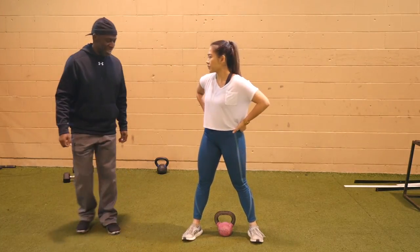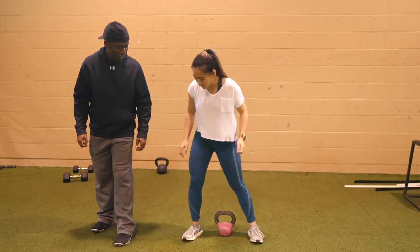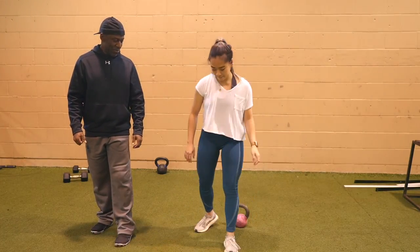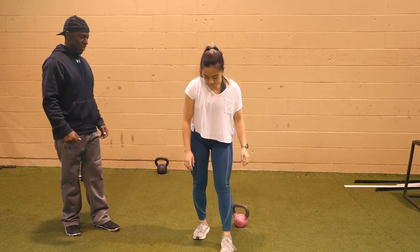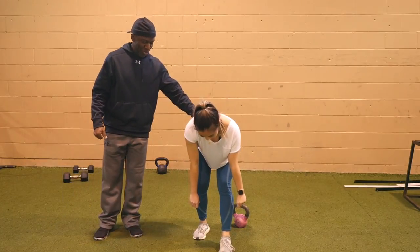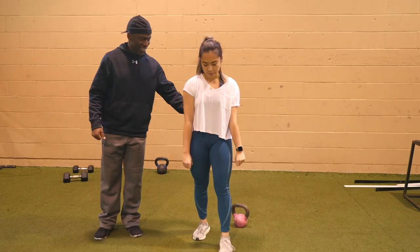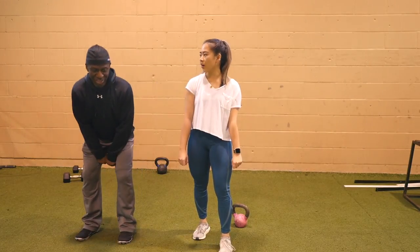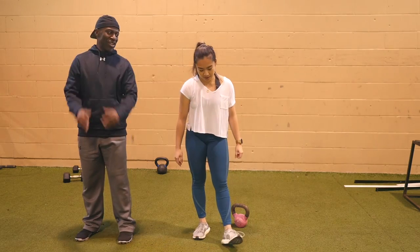Remember you did the split leg — so do the RDL. That's perfect. See the difference? You're just doing that hinge as opposed to a squat. That's the movement. No squats. You initially start down here to grab it, but you come up, bend at the waist, flick it forward.